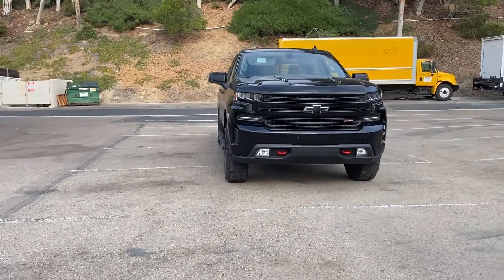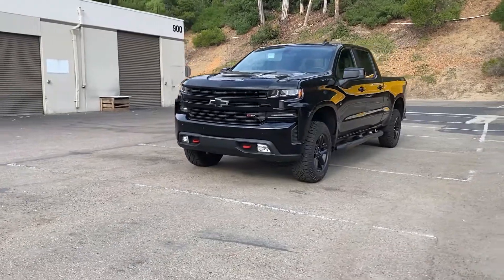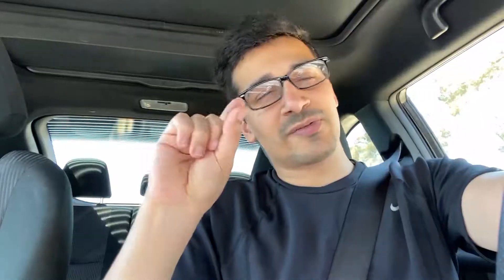Number four is the Chevy Silverado Trail Boss, which I actually just returned last week. I finished the review for that — I already did a little bit on TikTok — but I want more focus on the full review. I also have a little surprise with that truck that you guys haven't been able to see on TikTok, so stay tuned for that if you're into trucks.